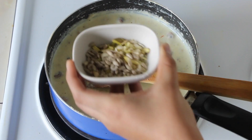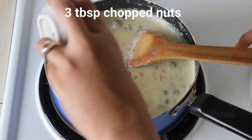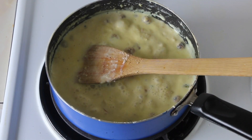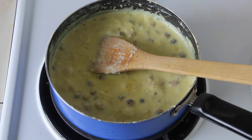Mix that through too and finally add in nuts of your choice. I am using some almonds, pistachios, and cashew nuts. Mix that through too and let it boil for a further 5 minutes, or until it reaches the stage where you want it to be thicker or thinner in consistency.